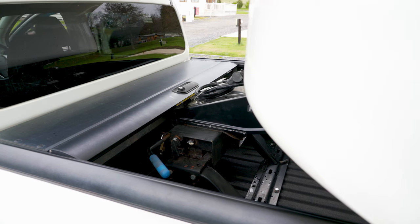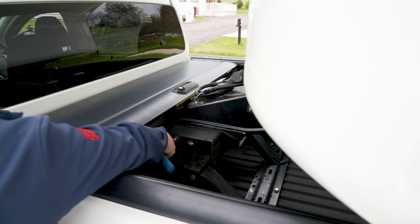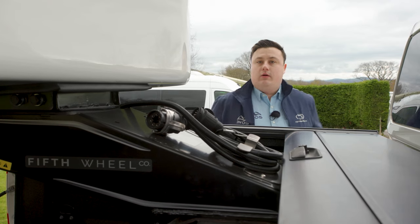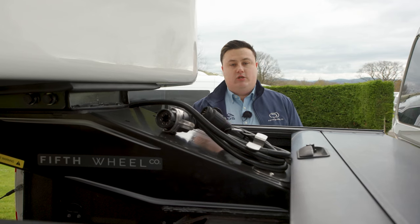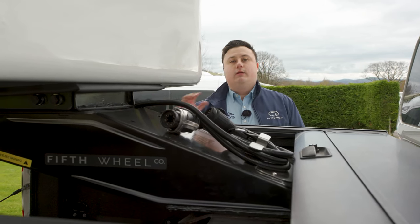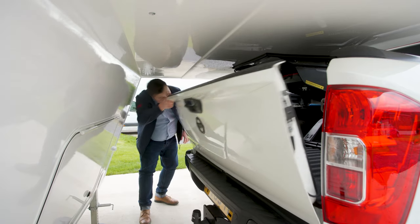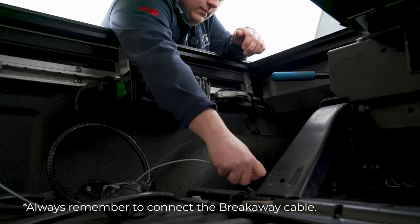Now we've hooked on, we just need to do a couple of safety checks before we go. First off, we want to make sure the handle is all the way back in to allow the latch over and we can lock it in place. You can use a padlock to lock it for travel and transport so that no one can mess with it when you're at a service station. We then want to do a quick visual check from behind to make sure everything is all right.